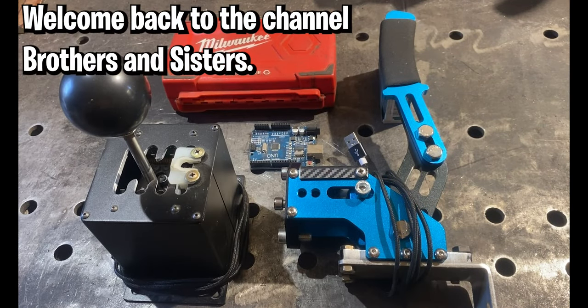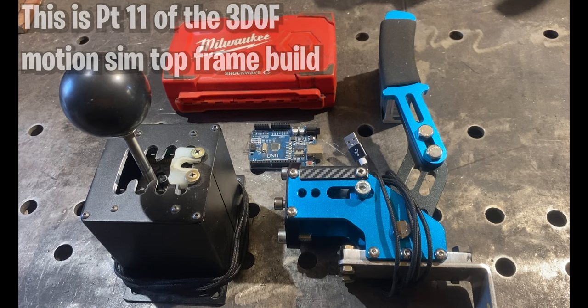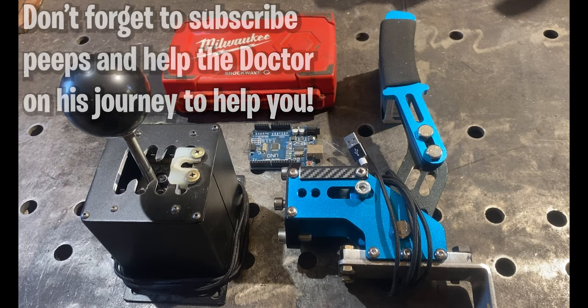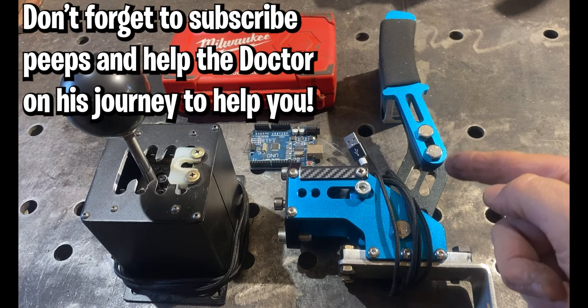Hey hey hey peeps, we're back for part 11 of the 3 Degree of Freedom Motion Simulator Platform Top Frame Build. No racing rig is complete without a handbrake.